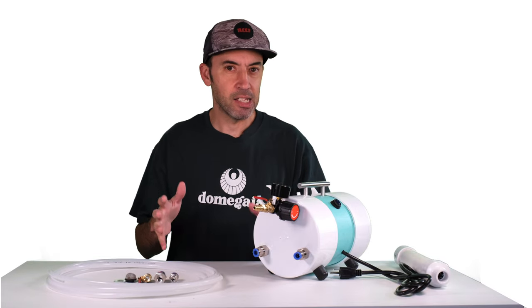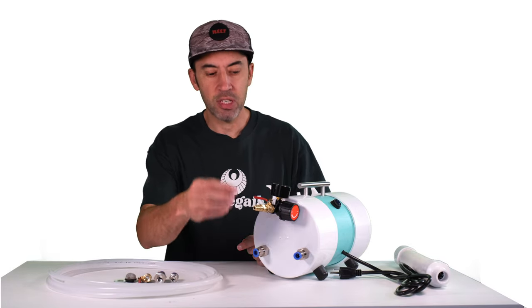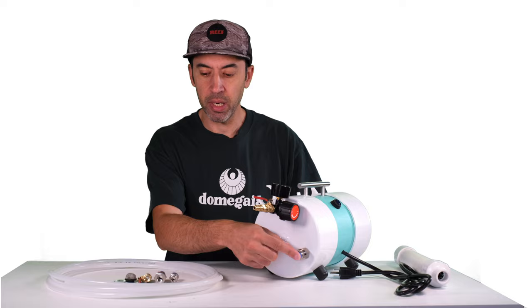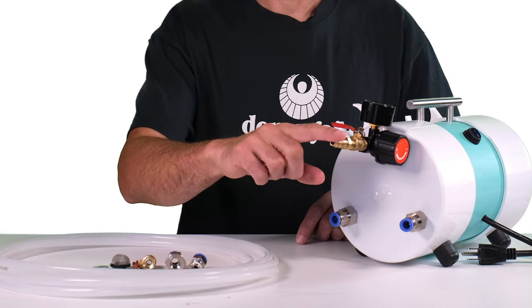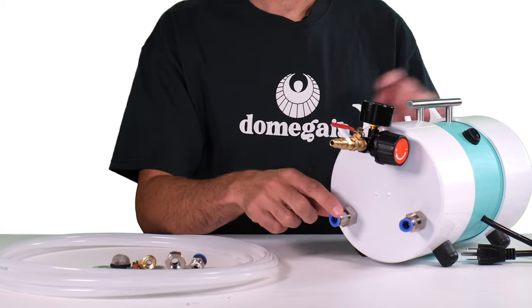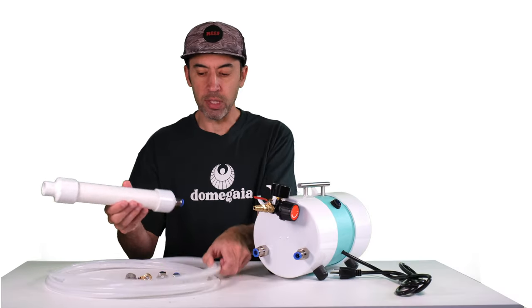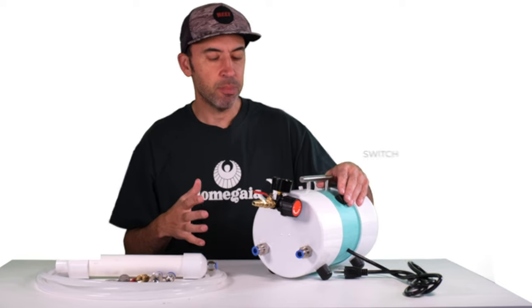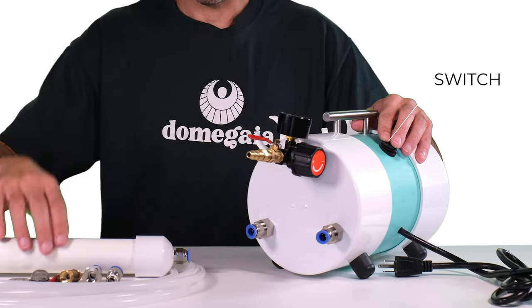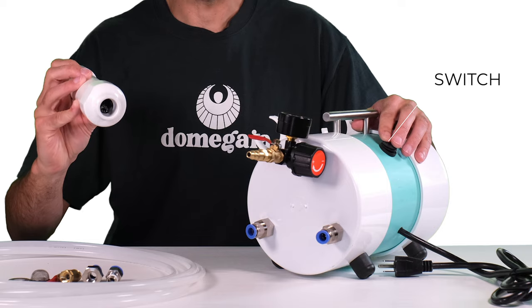Setting up the Dragon XL is extremely easy. The first thing you do is connect to your foaming agent bucket using the included fittings. Next, connect your air compressor, and then connect your foam wand using the included tubing. The next step is calibrating the Dragon XL, where you simply use the switch to turn on the pump until you get liquid coming out at the end of the foam wand.